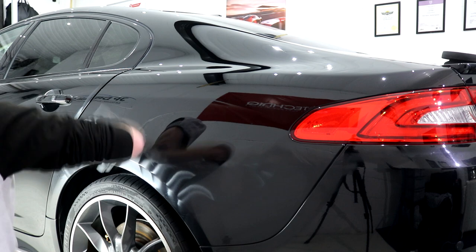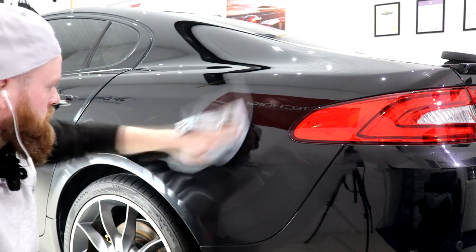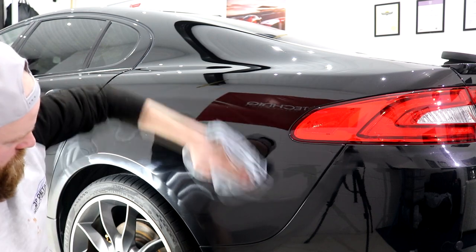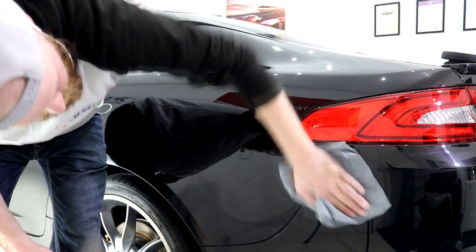With the two-stage machine polish complete — which took 25 hours of solid work in total — the paintwork was given a final IPA wipe down using G-Technic panel wipe, preparing the painted surfaces for ceramic coating application.